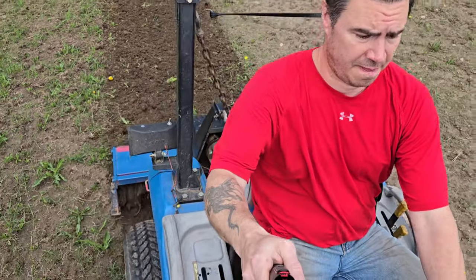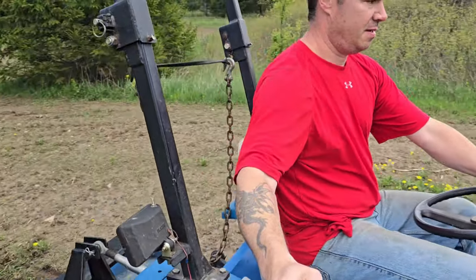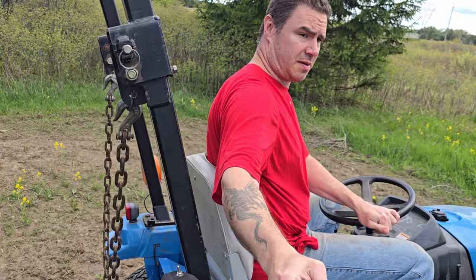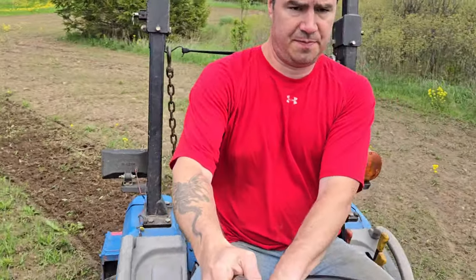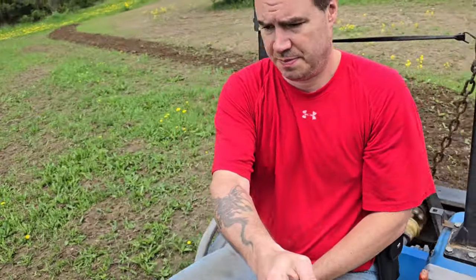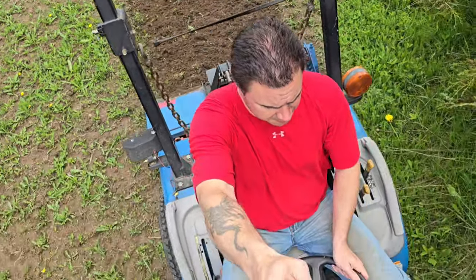Okay, tiller's working good — not getting stuck at all yet. It's actually looking pretty dry, so so far it's successful. All this somewhat brownish area with the light green, that's all getting tilled, so it's gonna be a big garden.